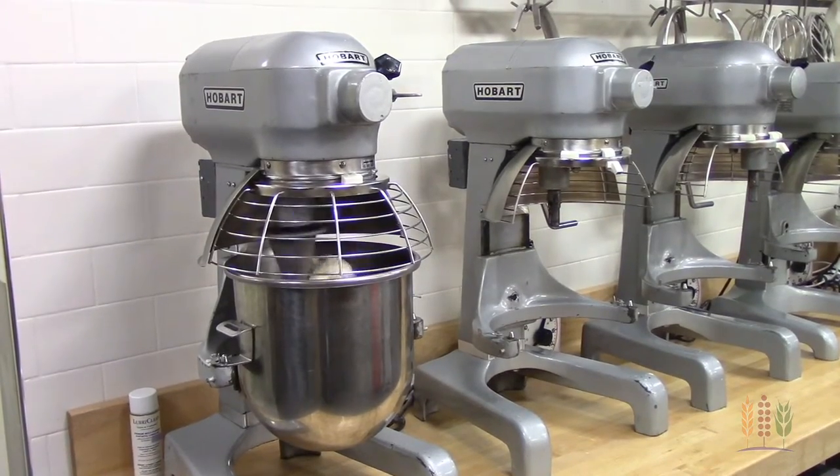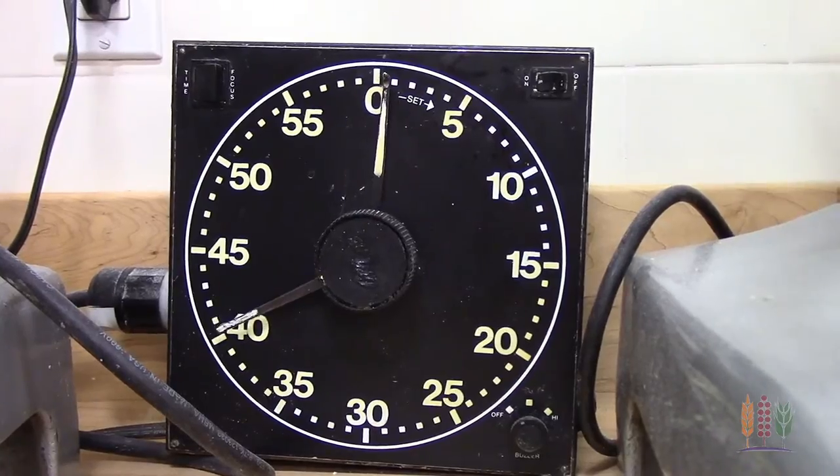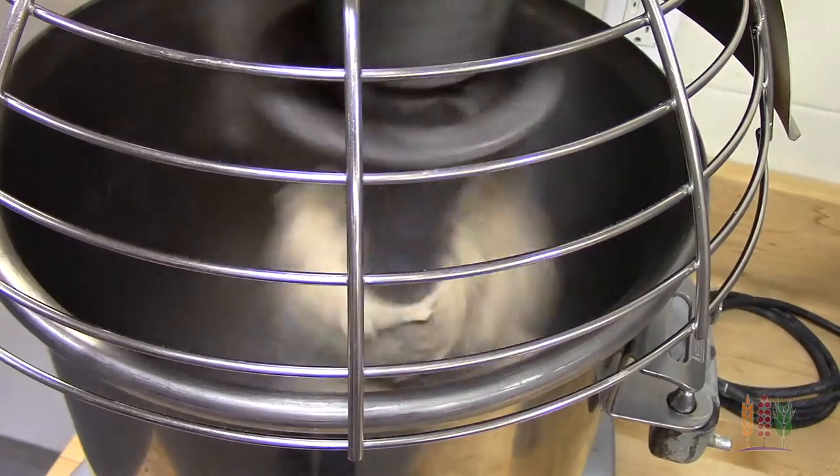I recommend you increase your water absorption by 1% for every 10% of whole wheat flour that you use. As for production adjustments, slower mixing speeds and longer mixing times may be necessary. This is due to the diluting effect of the gluten-developing proteins and the slower rate of hydration of the whole wheat flour. Adjustments will be based on how much whole wheat flour you're using and the strength of your white flour.